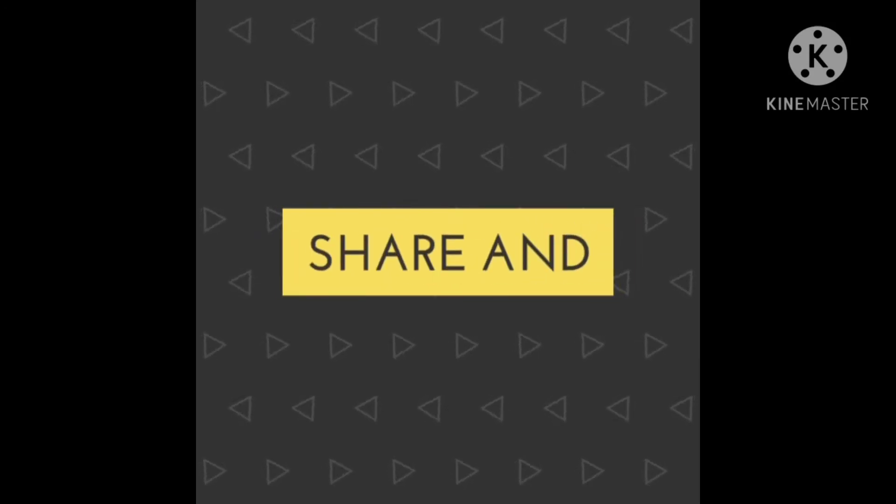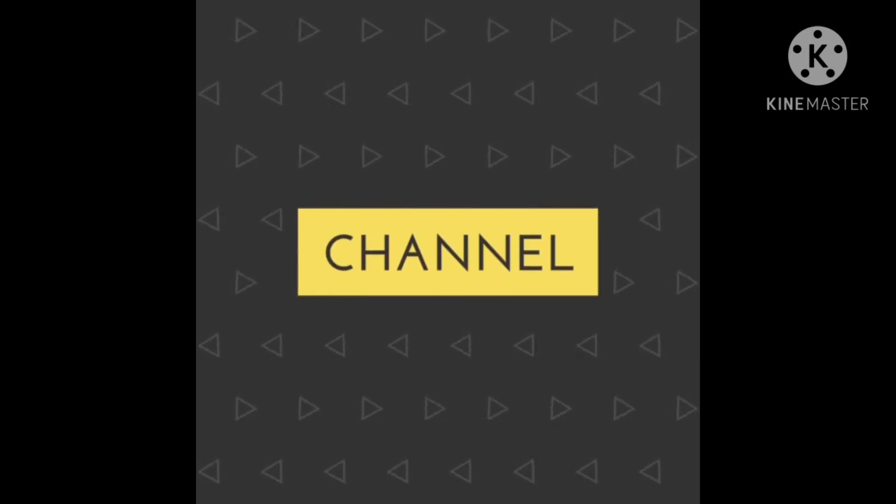Thank you for watching this video. If you like it, please share and subscribe to my channel. Thank you.